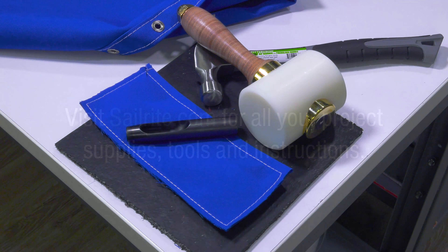This means less effort and pounding is required to set fasteners, grommets, and to cut holes in thick fabric assemblies. Here we're setting a number three spur grommet.